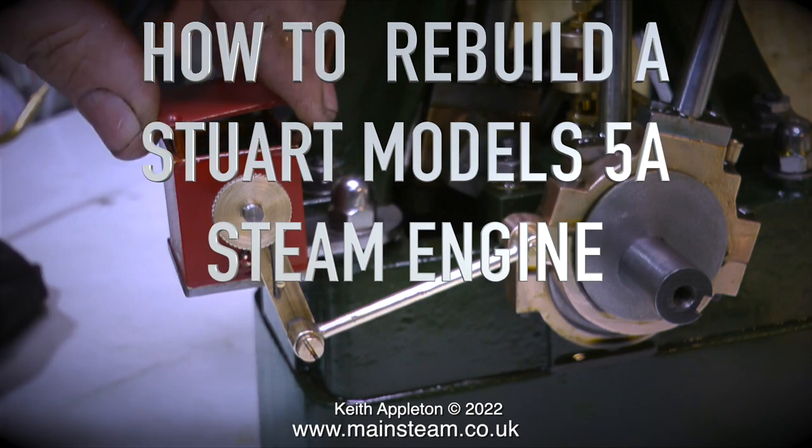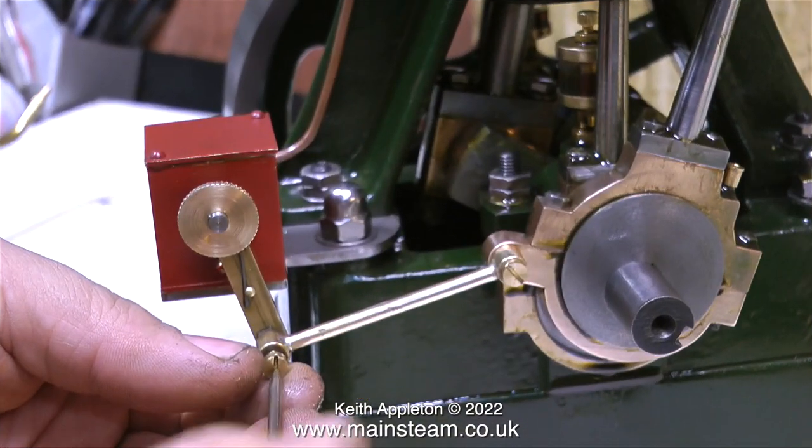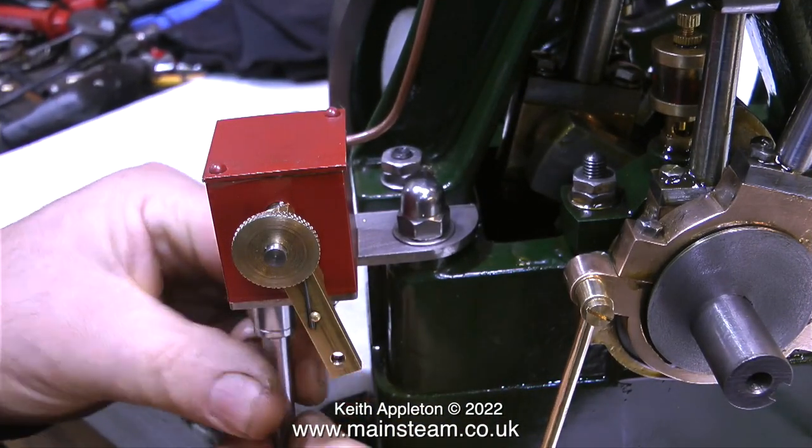You will notice in this video that the lubricator is different. The lubricator you see me working on here failed in the steam test. The one that's fitted to the engine in its current state is entirely different to this one, and it works.